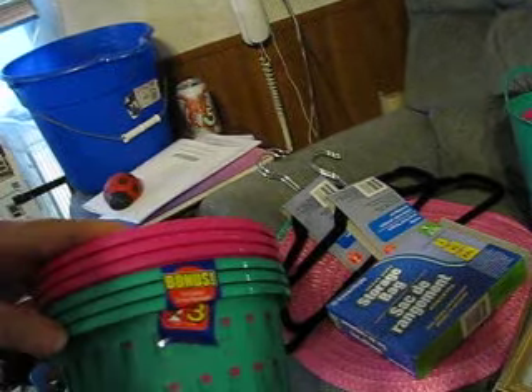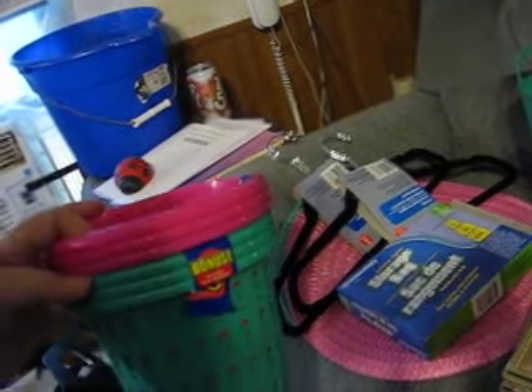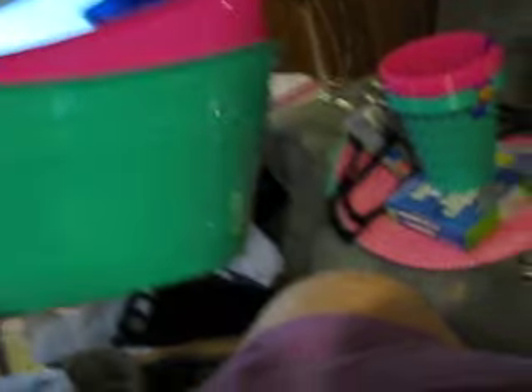These are little baskets — three pink and three blue. Not sure what I'm going to do with those yet, but I think I'm going to use these for our cookout. We can put ice in there and some soda or beer — soda in one and beer in the other. And I got this bucket; maybe I'll use this for the drinks.